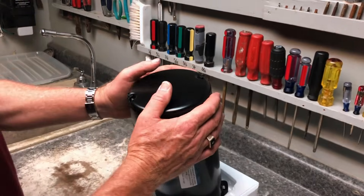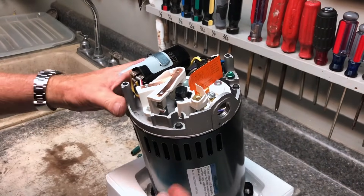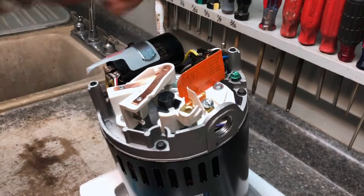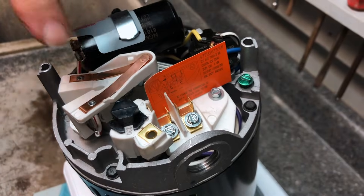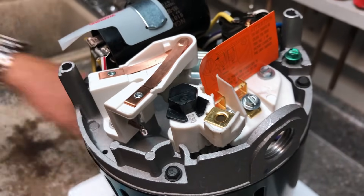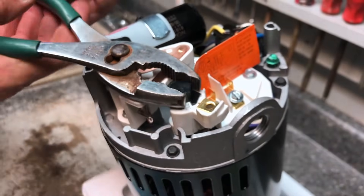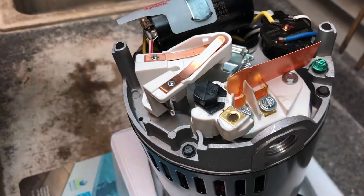Let's remove the back plate. I'll take the plate off and you'll see right here is where your wires come in — you're going to have load one, load two, and ground. As we can see right now, this dial is set at 230.